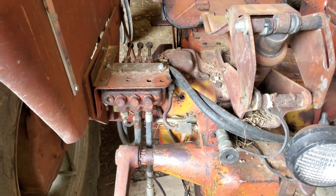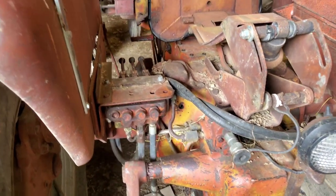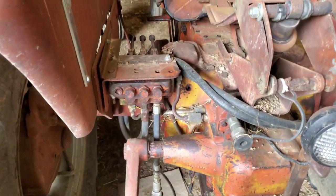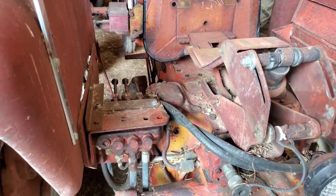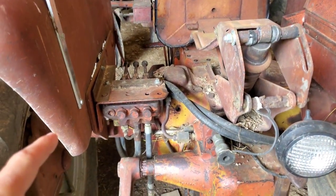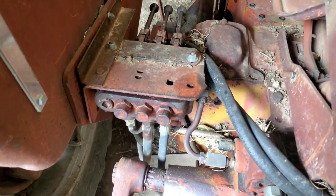So this is a two-way spool setup for an Allis Chalmers D-Series that wouldn't have the two-way spools. This is a factory add-on — it was an added option that you could get with the tractors. This one I actually installed after we bought the tractor. Well, after Dad bought it, I installed this one.